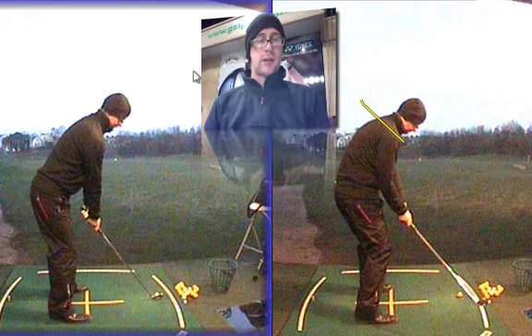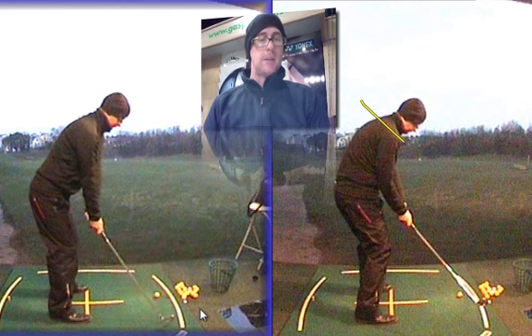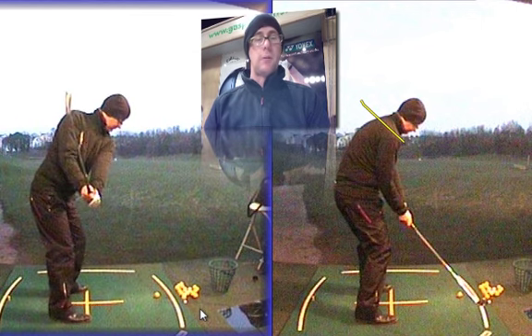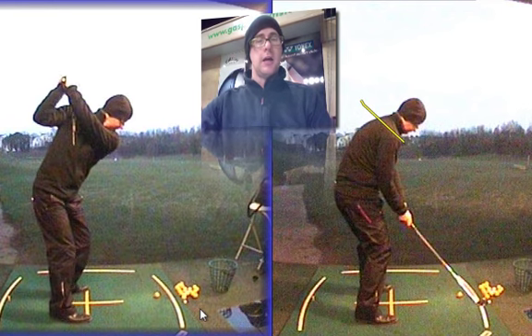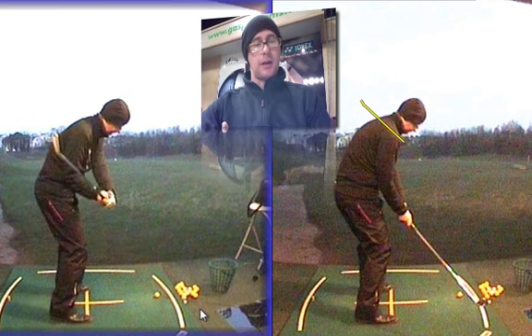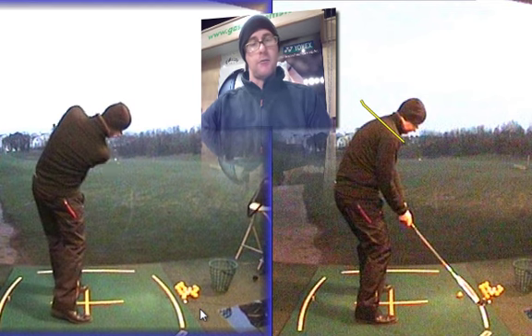Where if you look at my more neutral setup, starting with my left ear more on the ball at the beginning, what happens is it's a much more neutral swing path, which has encouraged me to not only get my weight through the ball better, but also to apply the club to the ball on a much more direct path, hitting right through the middle of it.